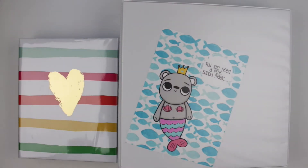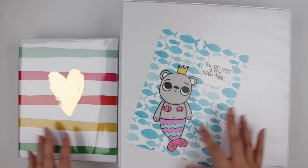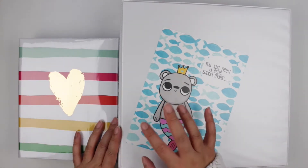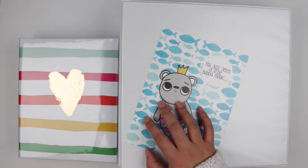Hey lovelies, welcome back to my channel. So today I have a sticker storage video for you guys. This has been requested quite often in the past from some of my older videos and on Instagram whenever I show a little bit of my sticker storage. So I thought that I would go ahead and show you guys a more in-depth version of what I do for my stickers.